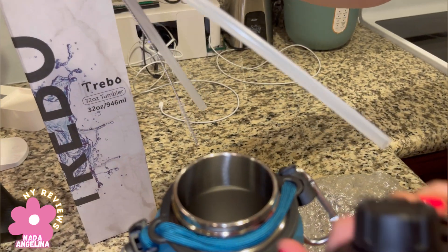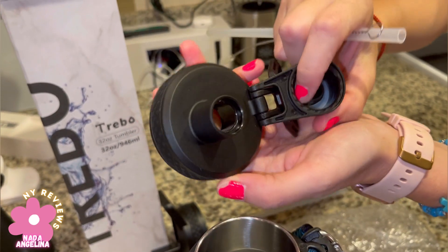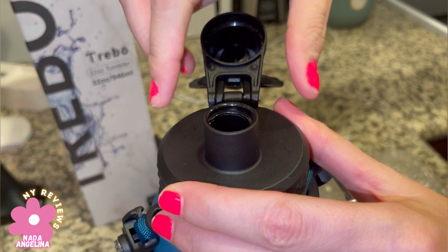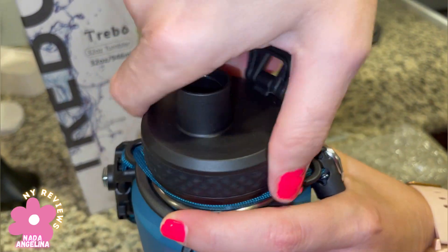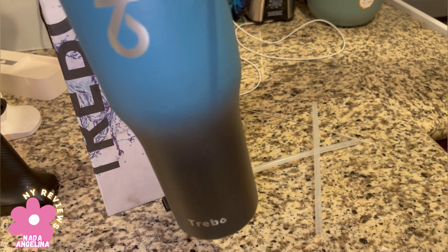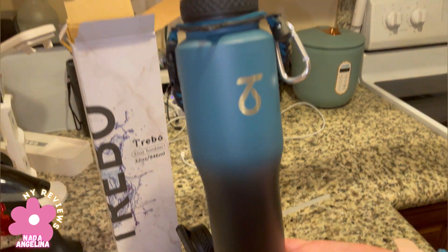You can either use it with the straw or without — this lid doesn't need a straw, you can just drink from it. And you can use the straw like that if you want. Oh no, you can't — okay, okay, I'm funny. I really love it, it's amazing, and I hope you like it. Thank you for watching!